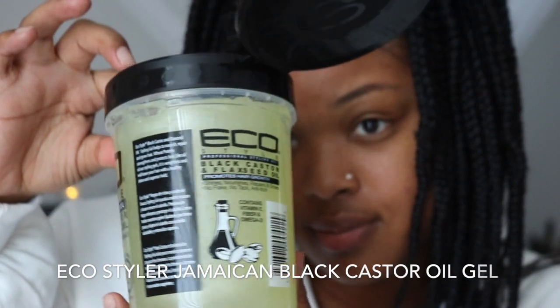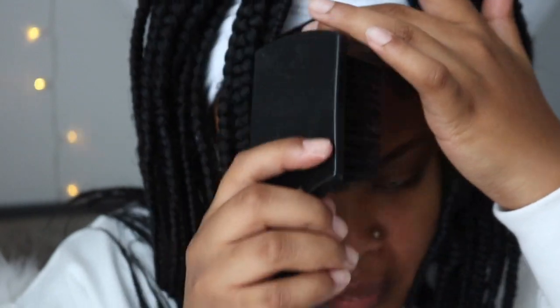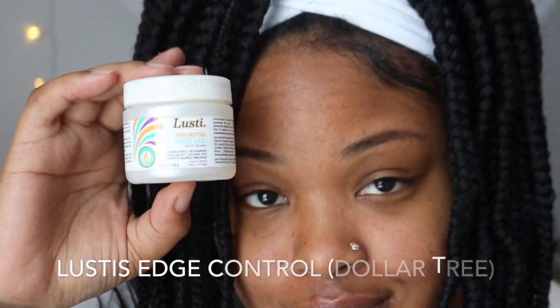To slick down my edges, I'm going to be using Eco Styler's Jamaican Black Castor Oil Gel. For a little more hold, I'll be using Lusty's Edge Control that I got from Dollar Tree. For some extra manipulation, I just typically use a rat tail comb and kind of design my edges the way I want. Now let's move on to makeup.